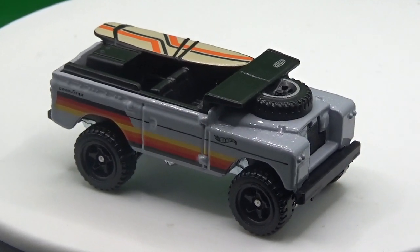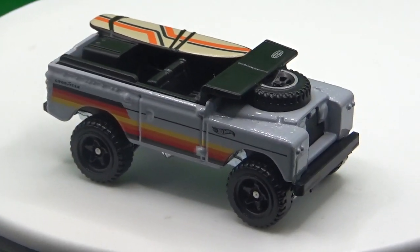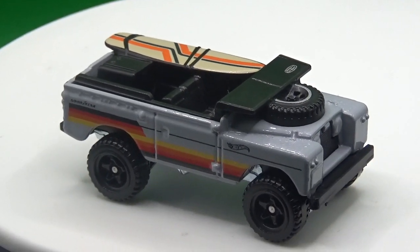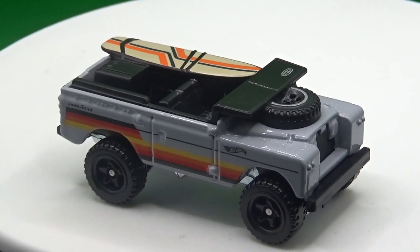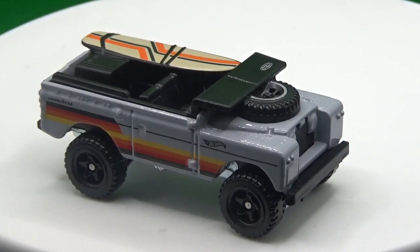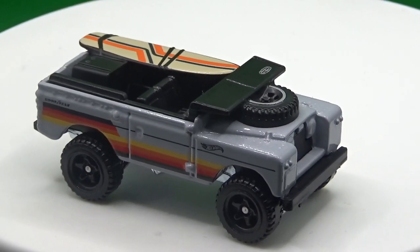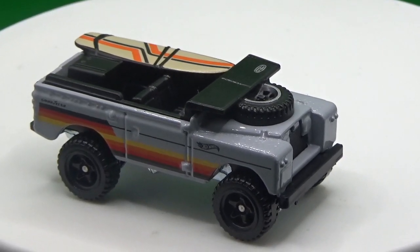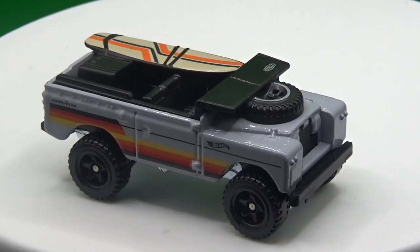Hello everyone and welcome to today's video where myself and Brett are going to be taking a look at this second version of the Land Rover Series 2. Apart from the fact that this one's grey and the first one was green, there are a lot of other details that are different to this one.